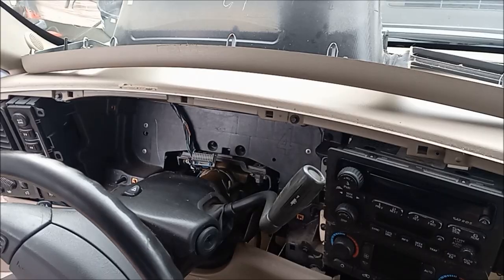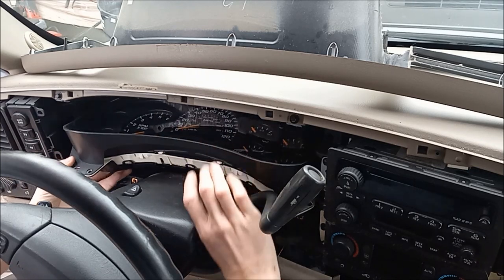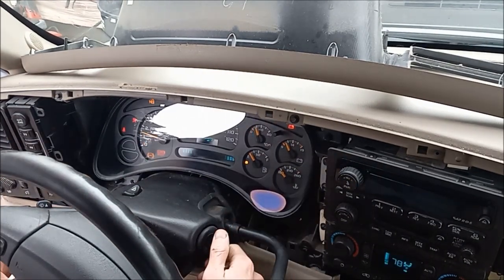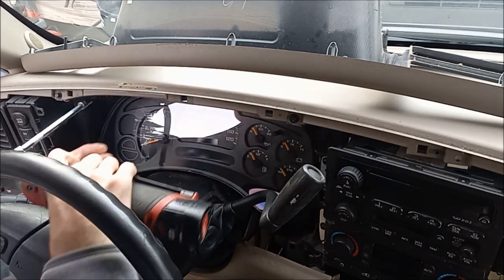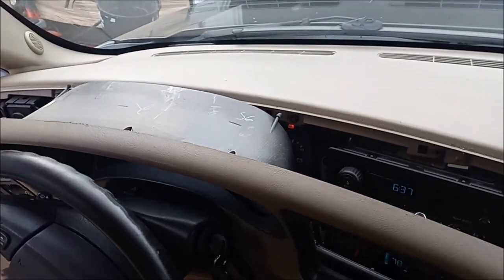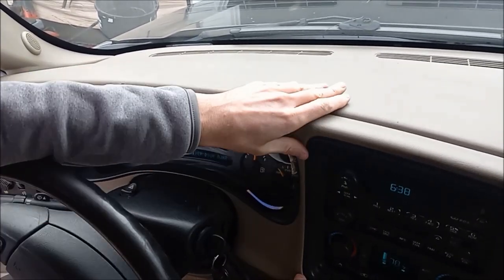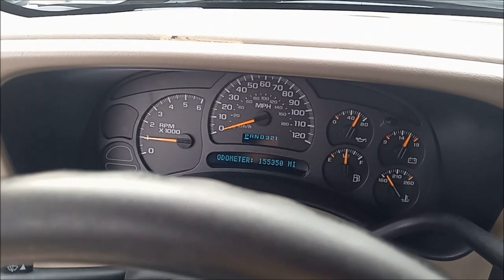Now we're ready to go put it back in the truck. Installation is just the reverse — this goes in. And now our gauges all work. To fix these gauges it probably took about 20 to 25 minutes from taking it out to putting it back in, and it costs about $2 a gauge.